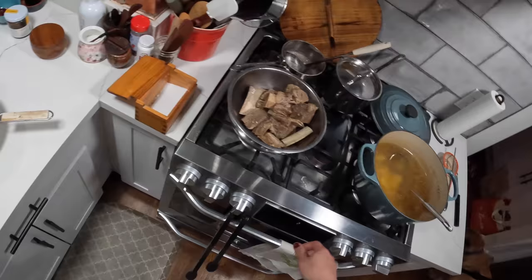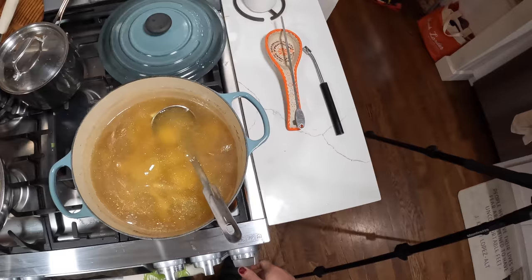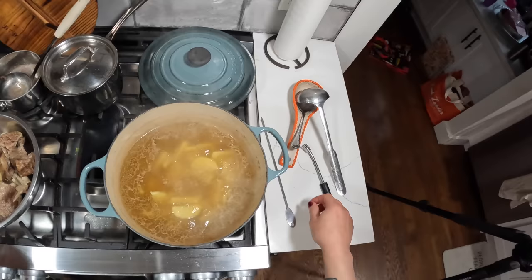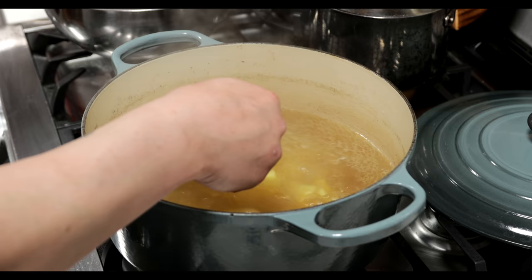Our broth is seasoned, our potatoes are in. I'm going to let this simmer until the potatoes are cooked — probably about 30 minutes. Actually it only took about 10 minutes. Our potatoes are tender, cooked through, nice and soft.